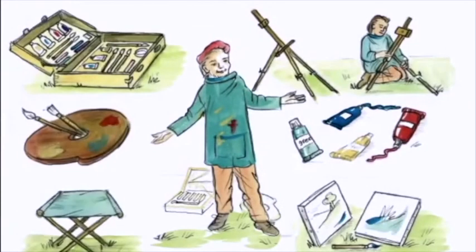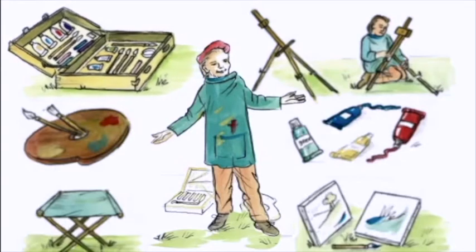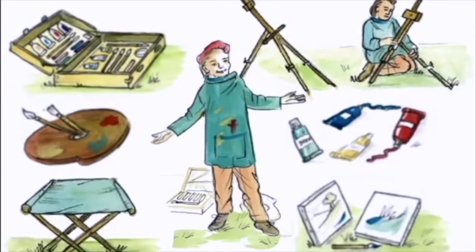So what do you need to paint outside? I'll tell you. A portable painting kit that you can carry around with you in a case — that's very important. You also have to have an easel and a stool.